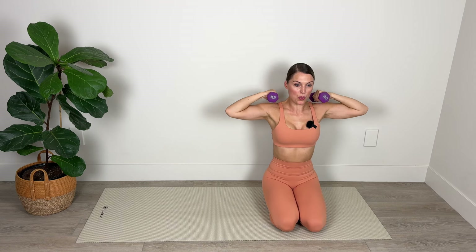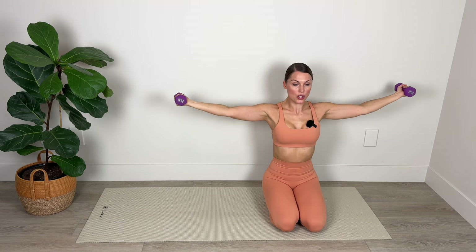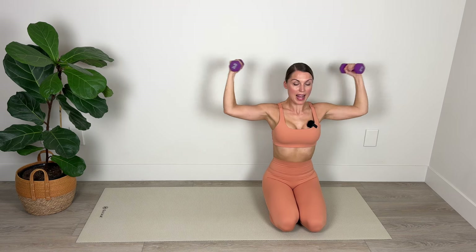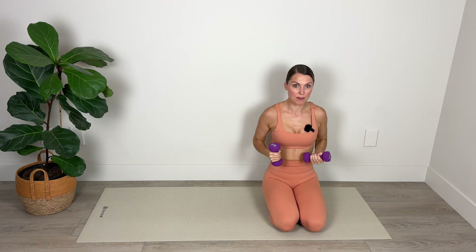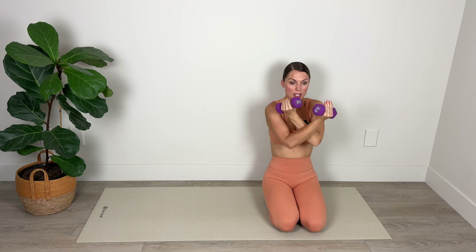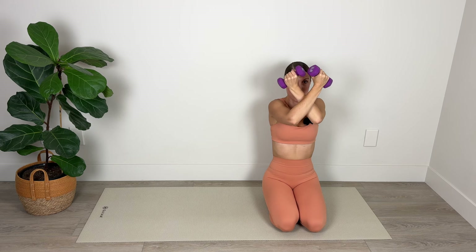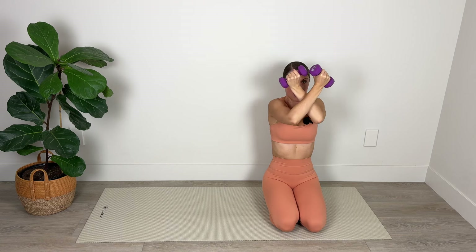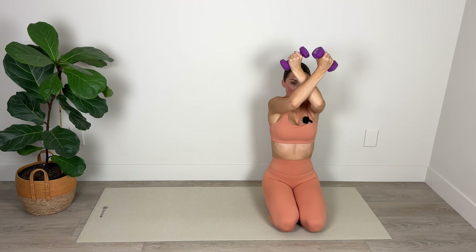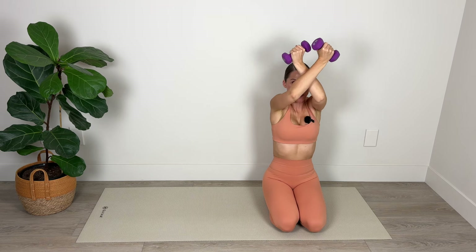Let's go — four, three — nice long neck — two, and one. Now from here we're going to take the weight and cross one arm in front of the other. Lift the arms up to about shoulder height and we're just going to pulse up with those fists. Eight, seven, six, five, four — nice long neck — two, and one. Switch the crossing of the arms and pulse up again for ten, nine, eight — lift those elbows — six, five, four — burning in those shoulders — two, and one.